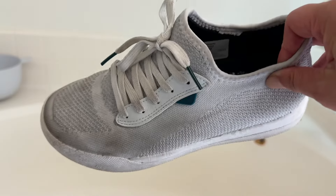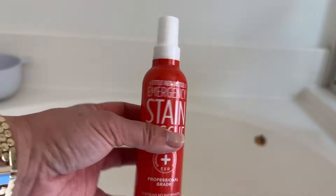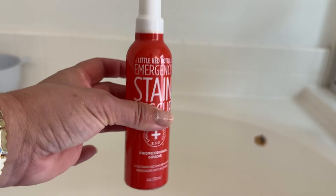I took my white shoes to Disneyland on a very rainy day, and now they look like this. I'm going to try a few different things I've seen on social media, starting with this emergency spray and then some soap.